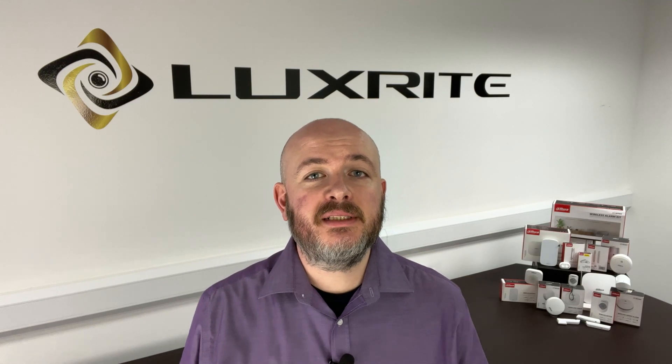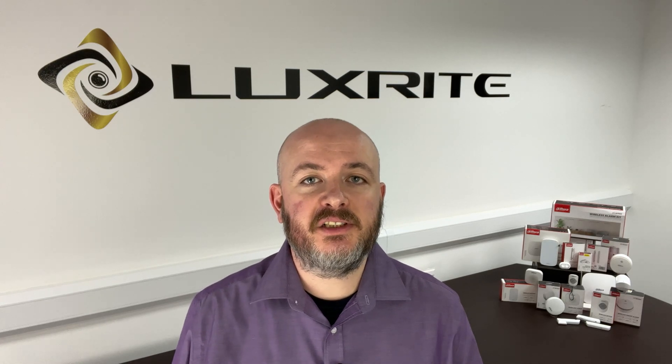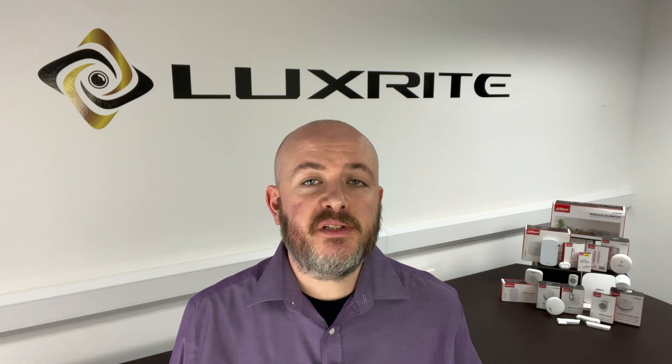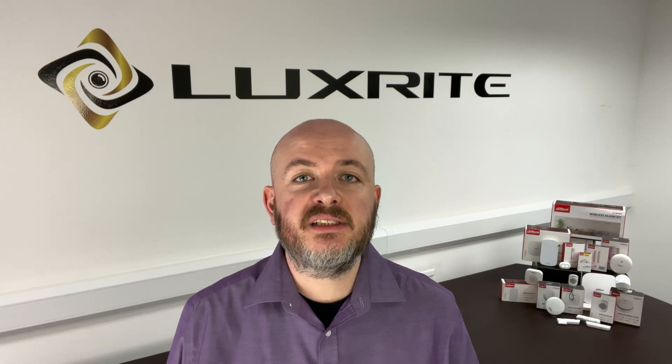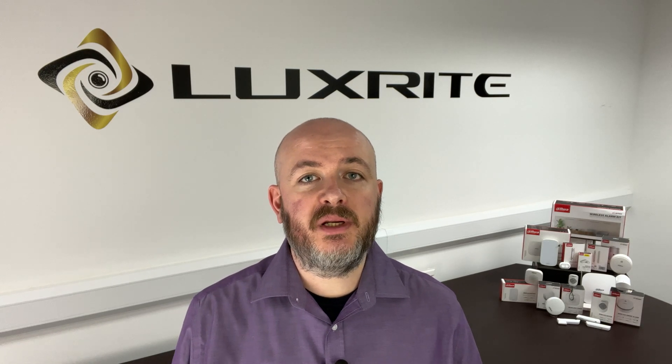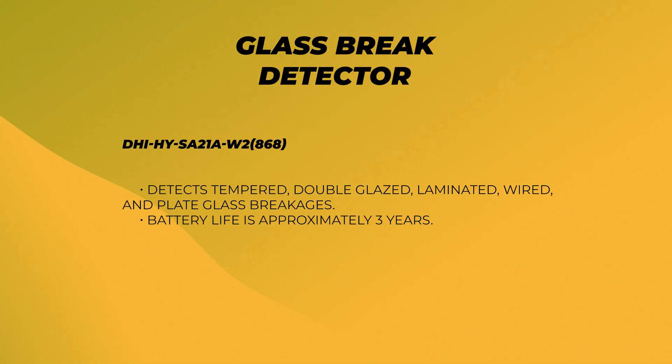DAWA's glass break detector is yet another layer of security that can be added to the system. It listens out for the specific frequency of breaking glass and sends notifications through the DMSS app if it detects a break near a window. This detector can detect tempered, double glazed, laminated, wired and plate glass breakages. Battery life is around three years.